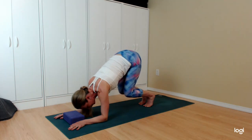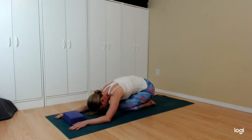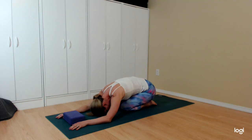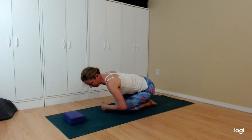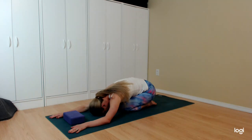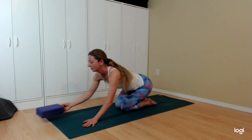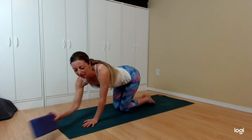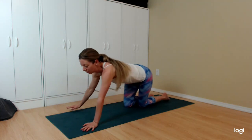Gently lower the knees down to your mat and find a child's pose — a couple of deep breaths through the nose. The next super fun exercise is called T's — you just make a T shape.